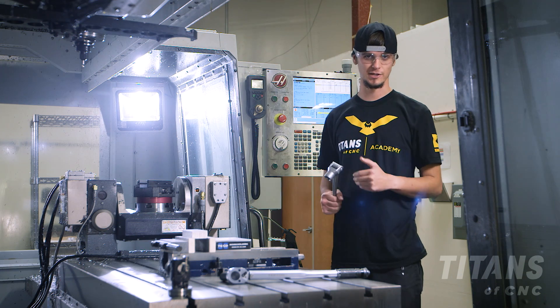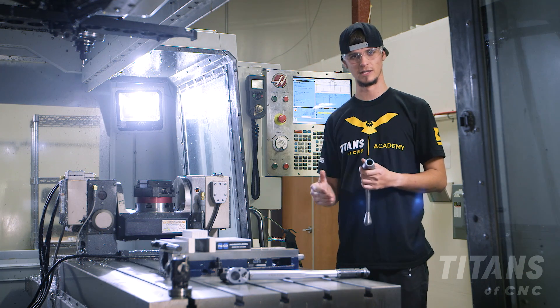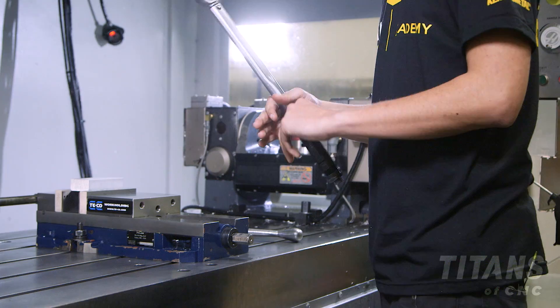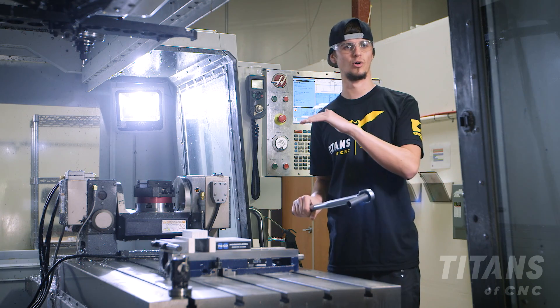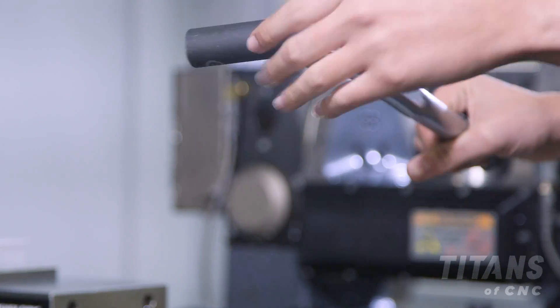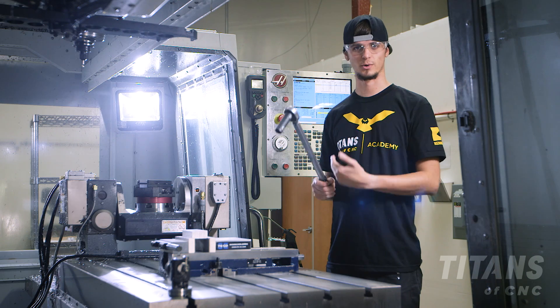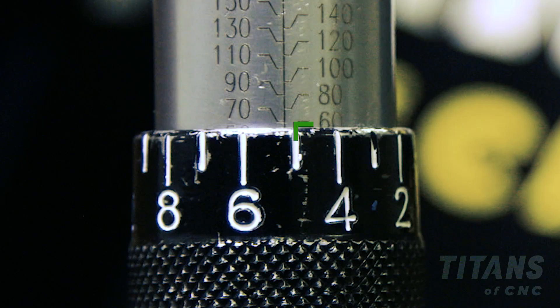For our Titan education parts and for safety and reliability, we recommend that you actually use a torque wrench. This allows us to be safer and hold a better overview of the tolerance. For this particular part, we have our torque wrench set to 65 foot-pounds.